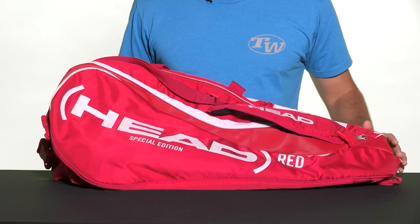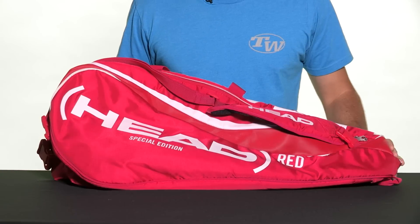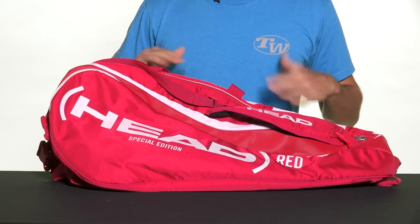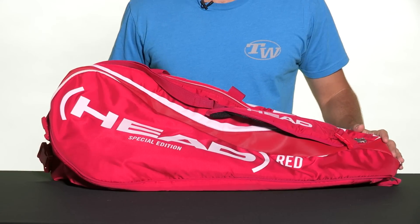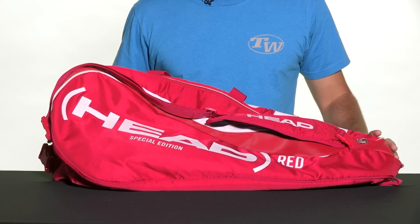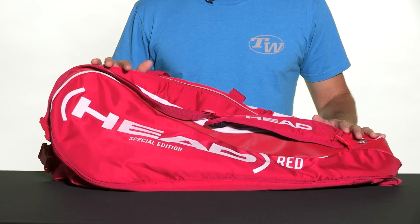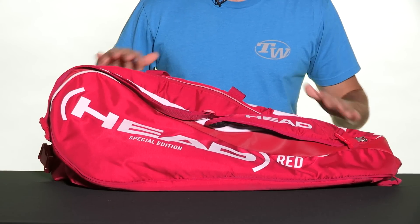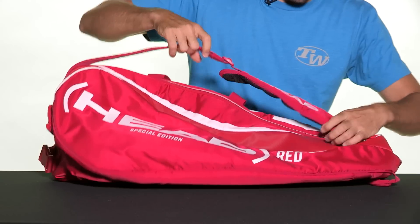Let's check out the Head Red limited edition combi bag. This is the smaller lightweight version of the monster combi bag that you're seeing the pros rock out at New York this year. This bag is perfect for a player who wants to bring some of their gear to the courts without something too cumbersome. The sales of this Red special edition bag are going to go towards research to cure HIV and AIDS in Africa. If you want to learn more about that, make sure to check out our website.